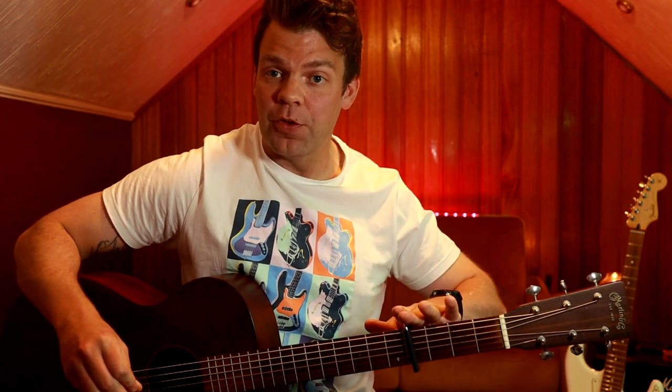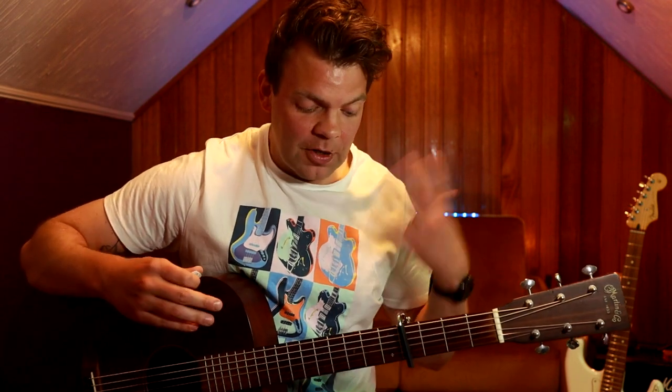So we're going to look at the intro first. We've got a capo on the 4th fret, which means we can use basic open chords to play the song. Normally we've got a G sharp minor, an E, a B, and an F sharp. But we can use E minor, C, G, and D to play this song if we've got a capo on the 4th fret. So the riff sounds something like this.